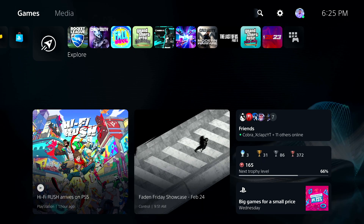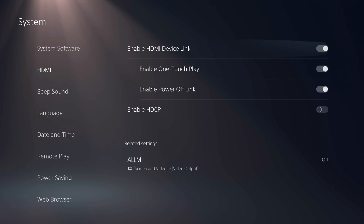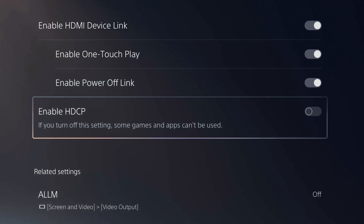One quick thing we need to do before we set up this capture card is turn off HDCP. You'll find this setting by going to your PS5 settings, then System, go to HDMI and you'll see the option to disable this. Many capture cards won't even work if you have that setting turned on so make sure it's off.